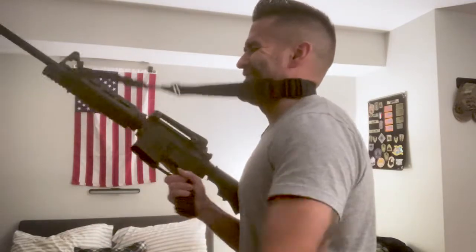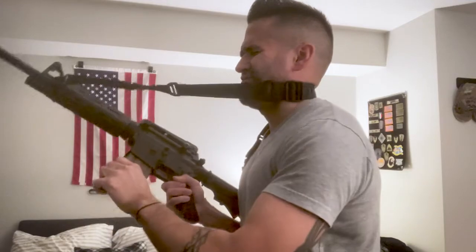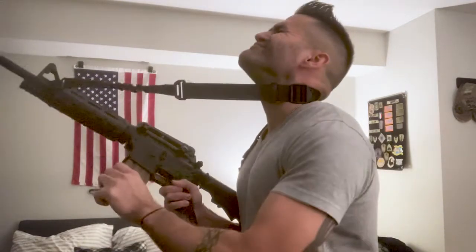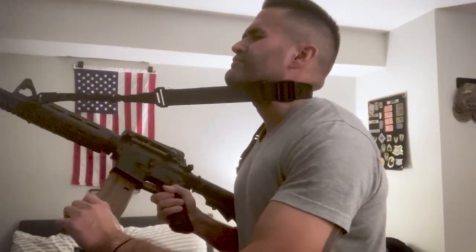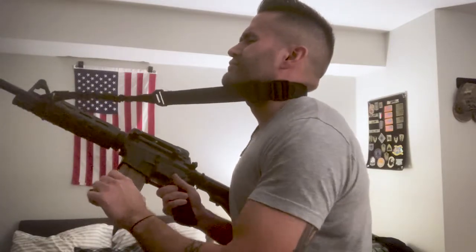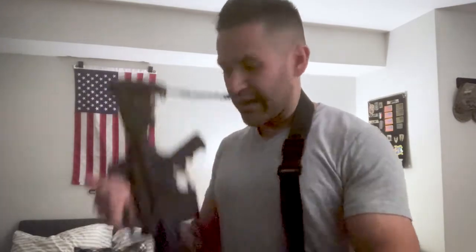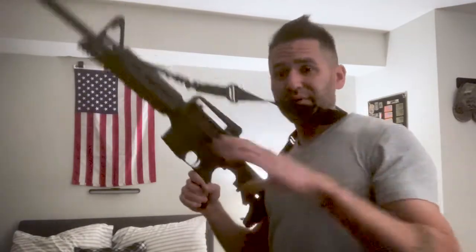Eyes closed - there we go. All right, I'm actually doing it faster than I thought I would. I guess I've been in the military long enough that I do have some muscle memory of where the magazine well is on an M16 or AR-15.